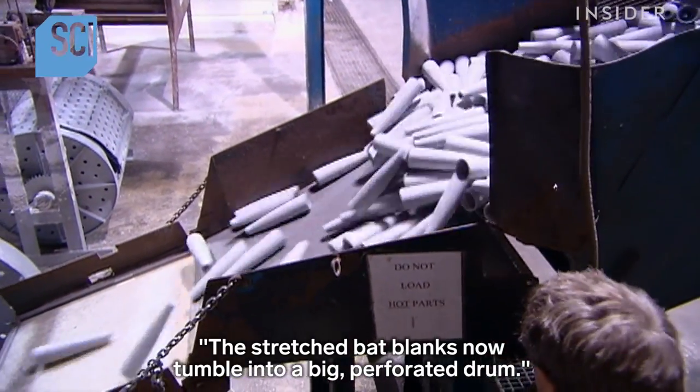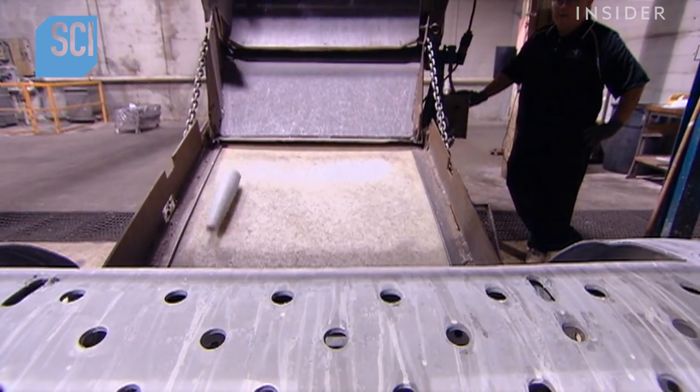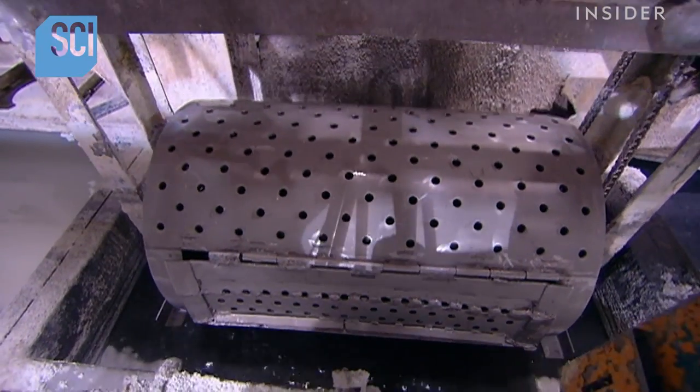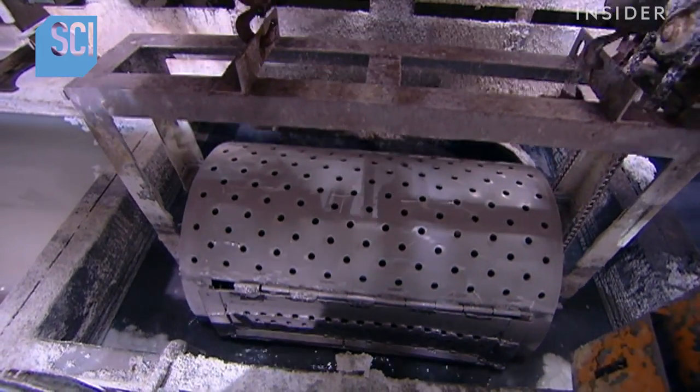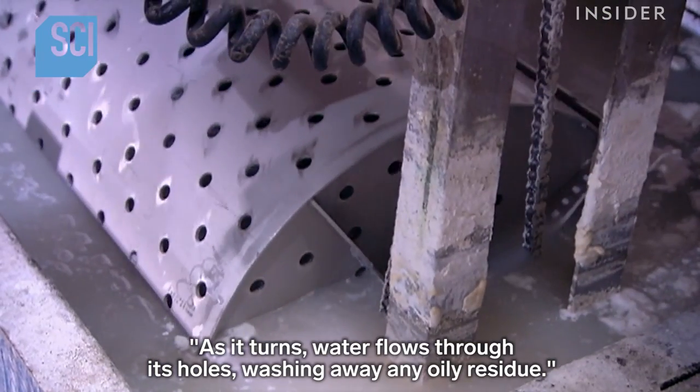The stretched bat blanks now tumble into a big perforated drum. The drum is lowered into a tank of soapy water. As it turns, water flows through its holes, washing away any oily residue.